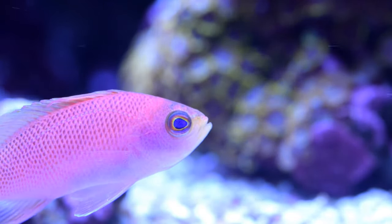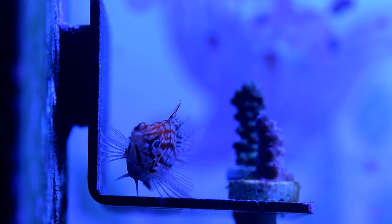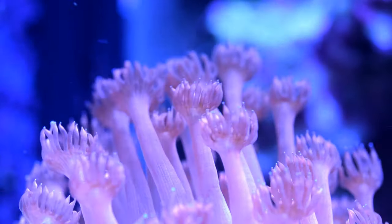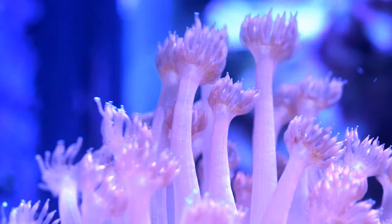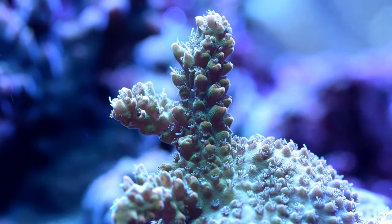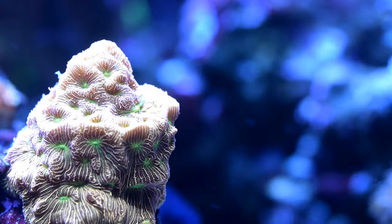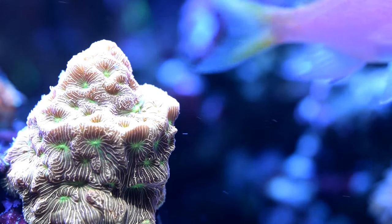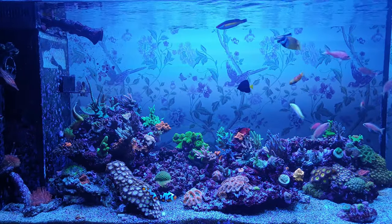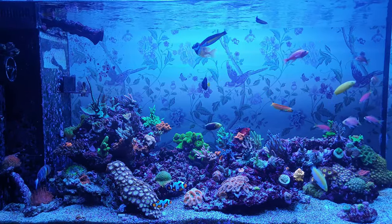Finally, as promised, my parameters. Nitrates are around 5 ppm and phosphates around 0.04, although both have crept up a little recently so I'll need to keep an eye on that. Alkalinity is fairly steady at 9 dKH and I monitor that every week. I've just sent off an ICP test but I don't really test much else myself. I've worked on the basis that as long as alkalinity is stable, calcium is probably about right — which is just about a safe assumption with ATI Essentials — but in all honesty that's a bit too blasé, and I plan on setting a regular weekly testing regime covering everything.